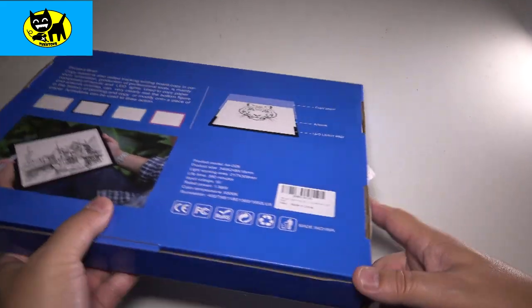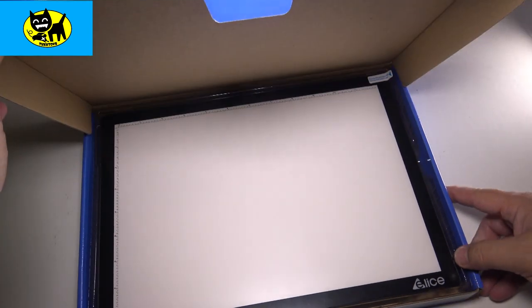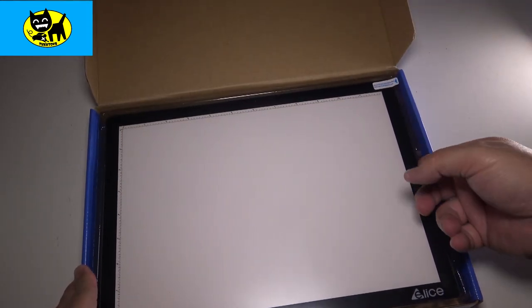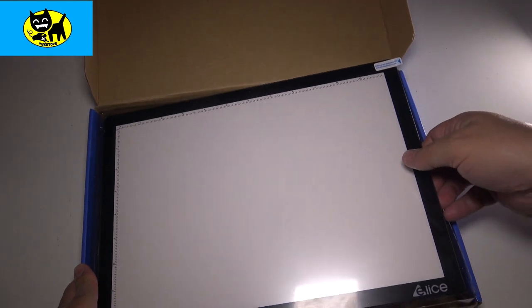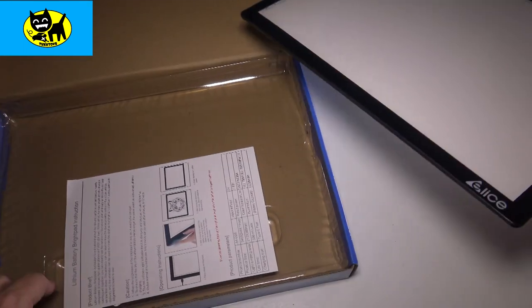Let's go ahead and open this up. We'll pull the tab here. Oh man, that looks nice! Let's go ahead and pull this out — I want to show you the accessories first. Very, very cool. Feels like a very quality light pad.